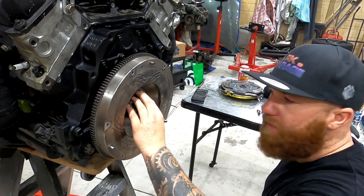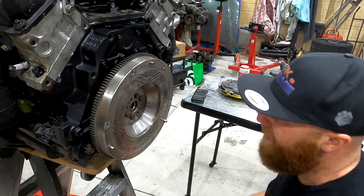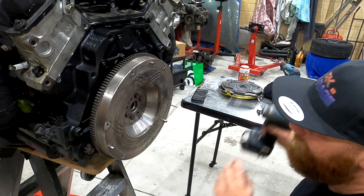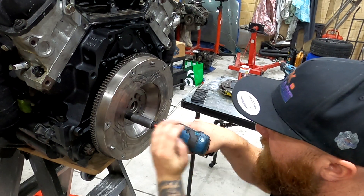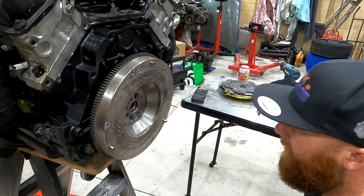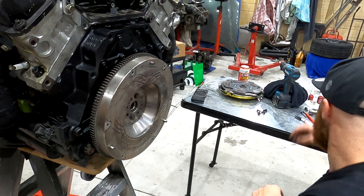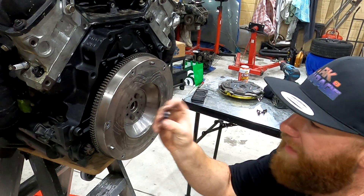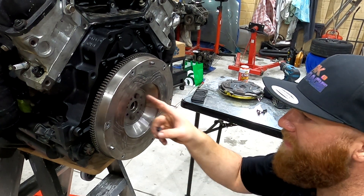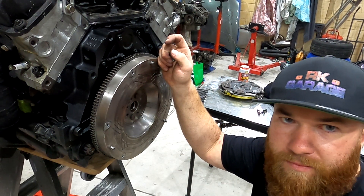And there you have it — that's how you put dowels in your crank. Now you can go along and put your firewall bolts in properly. Because that's already centred, I just take out the rest apart from two, then put in all my bolts. I use ARP bolts and red Loctite. I don't use the ones that come with the clutch — I do not want a flywheel through my legs.